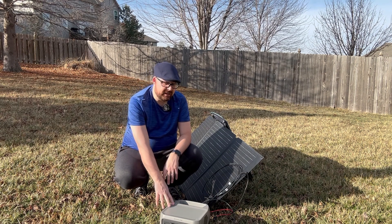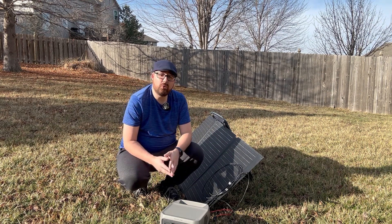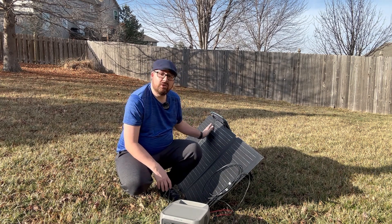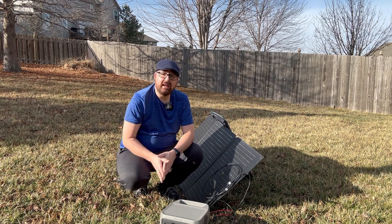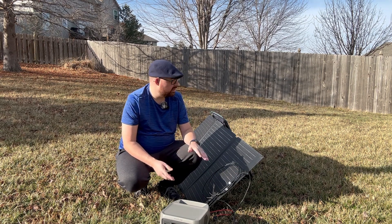This is a really nice high-efficiency solar panel — you're going to get between 21 to 23 percent high efficiency ratings. What that means is that the sunlight that hits it gets converted into DC power that goes directly into your unit. Efficiency level is a big key thing to look at when you're shopping for solar panels.